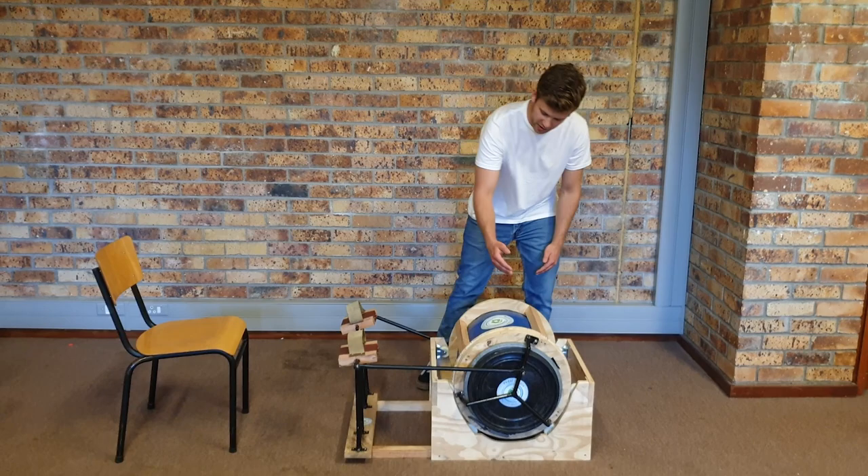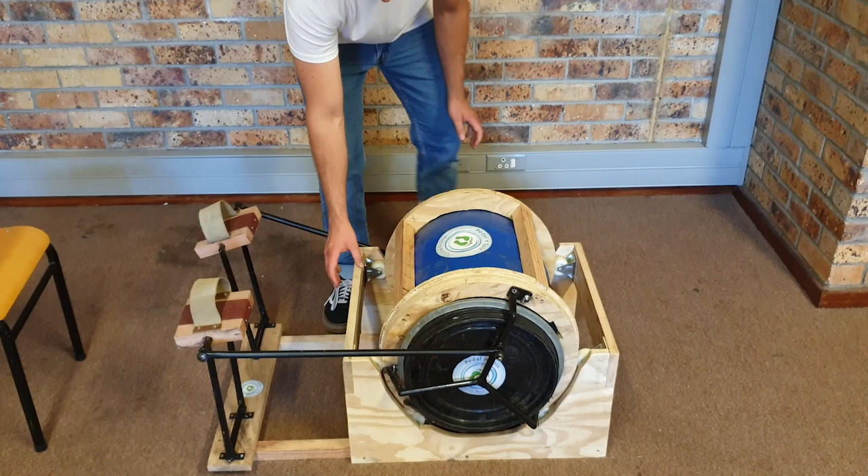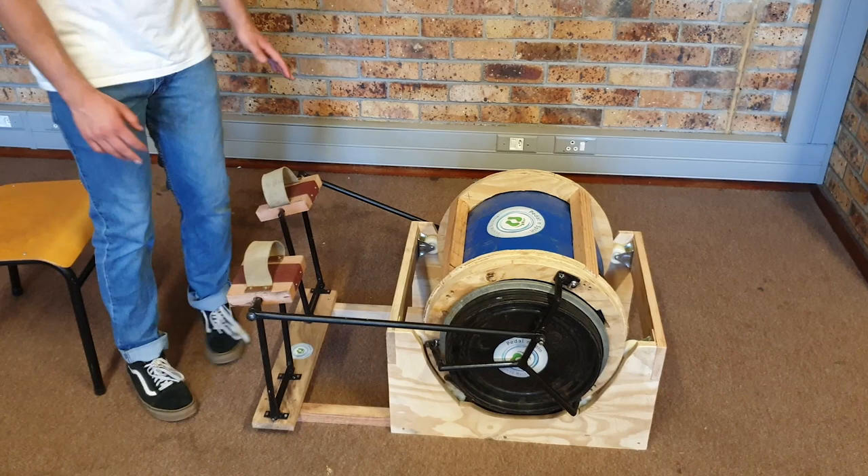I'll now be giving you a tour of it, starting with its 52-litre drum and an external frame which allows you to freely rotate it on the supporting cradle unit by frictionless castor wheels.